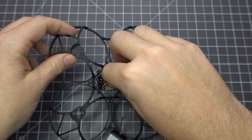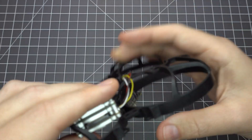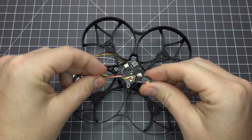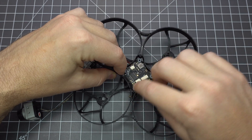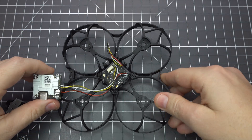The flight controller mounts to the bottom of the frame so you'll need to feed it through the middle to keep the wires in the right place. Add the little dampeners to the corners but don't screw it down quite yet. I've got the TBS Crossfire Nano receiver which plugs into the board here and then needs to go through to the top.